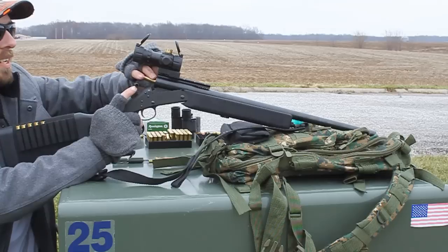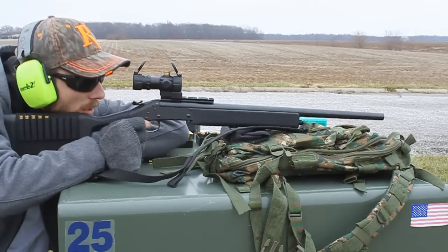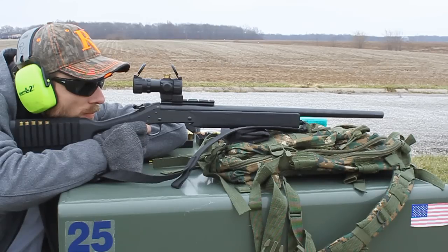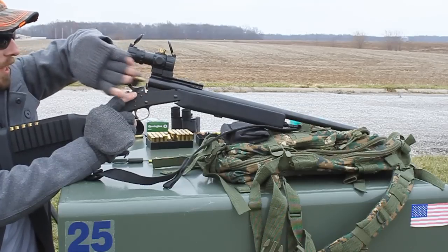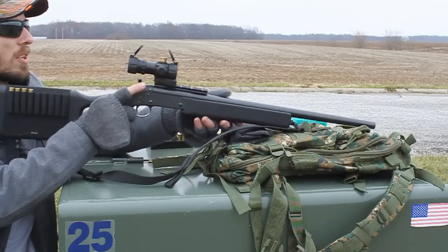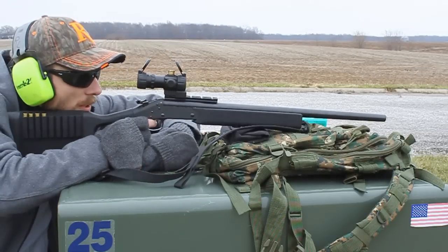This is why I'm going to have to get a nice shockproof scope. So if you guys have any recommendations let me know — again I want to try to stay fixed powered, 4x32, somewhere around there.